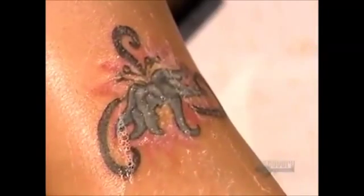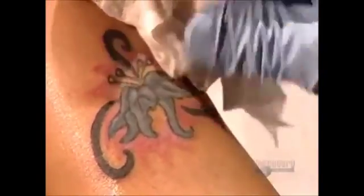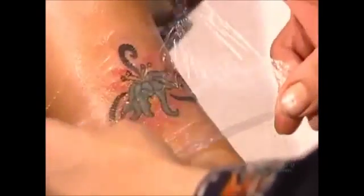This tattoo has taken approximately 45 minutes to do from start to finish. The area will dry and scab over, then the scab will fall off, and this body art will be ready for exhibition.